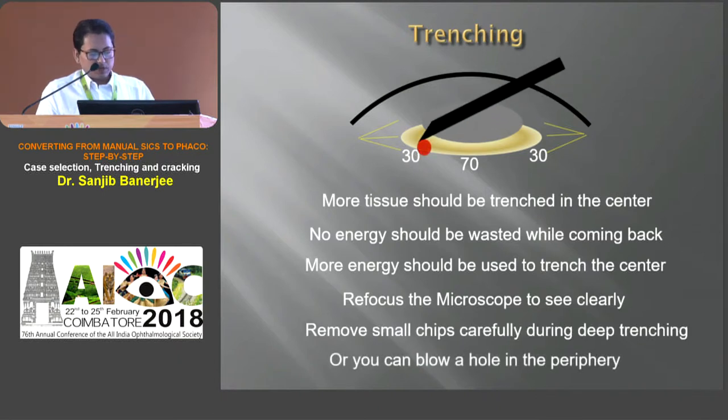Remove small chips carefully during deep trenching. Otherwise, we may blow a hole in the periphery.